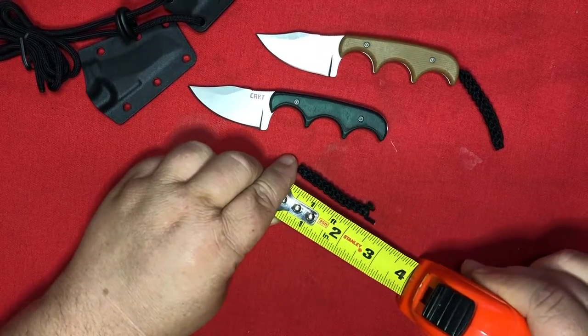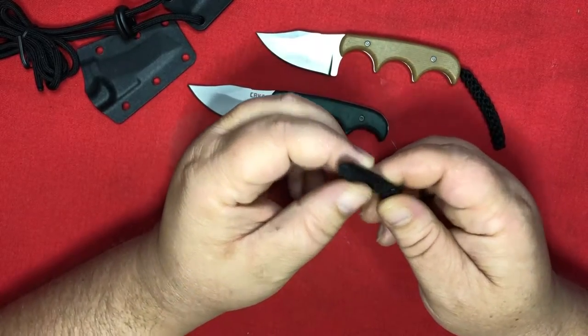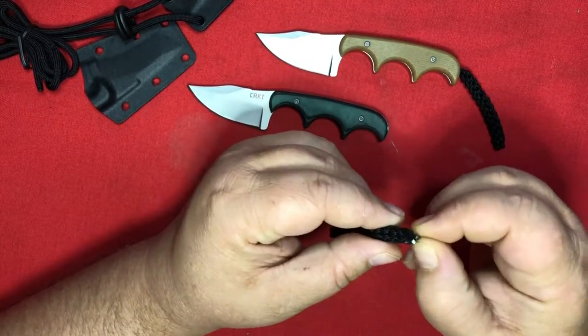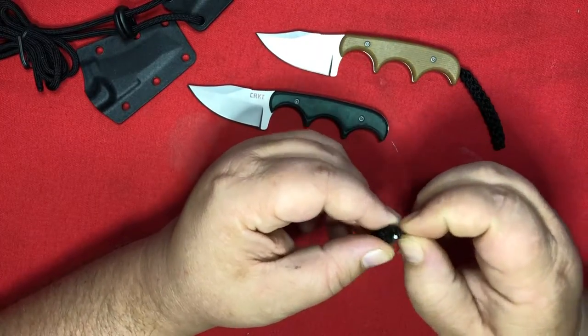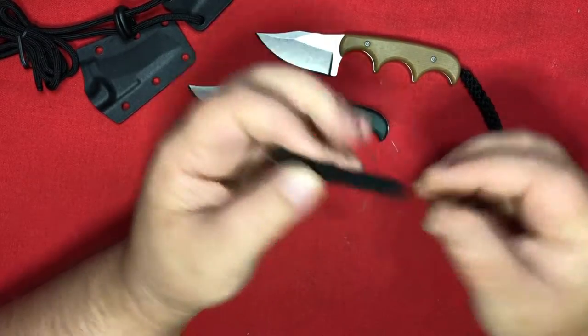This particular rat tail is two and a half inches long. I don't know if this is just one single piece — I mean, it should be, right? In principle. The way I cut it, I'm not sure. I gotta figure out how to unravel it.